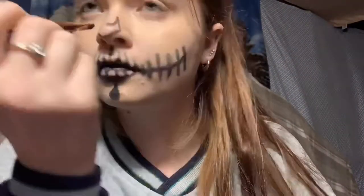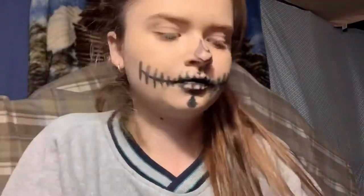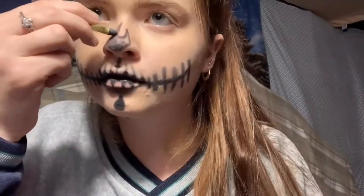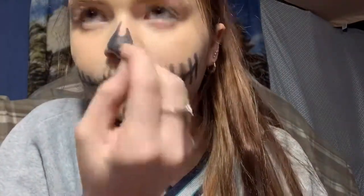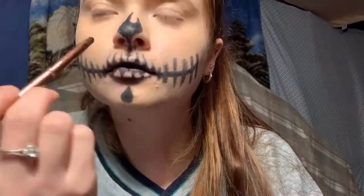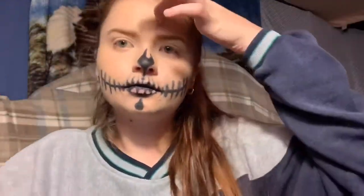Now I'm just going to color in the shape for my nose. I'm just going to pat some eyeshadow on it for a little bit more darkness and then connect the line from your nose to the top of your lip.